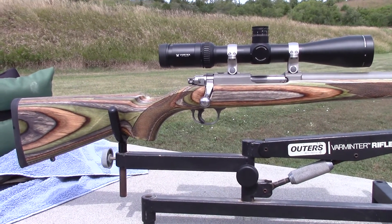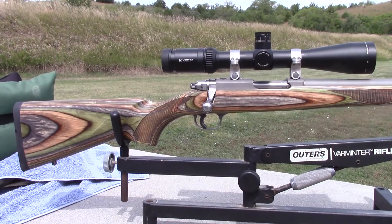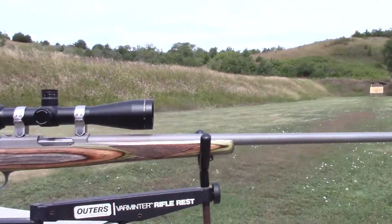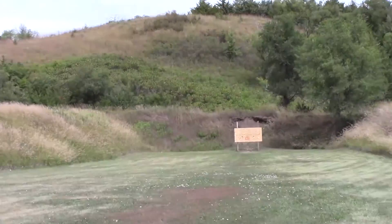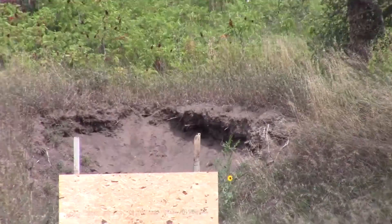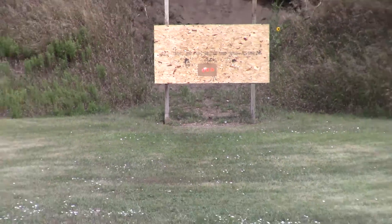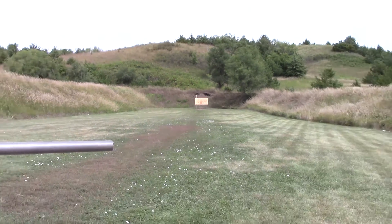Nice balanced gun, heavy barrel, stainless steel matte finish. Done some loads with Winchester 296. This here is Accurate Arms 1680 — what I'm going to shoot today. Going to get the chronograph set up, we're on a 100-yard range. Put a new target down there — let's get her going.